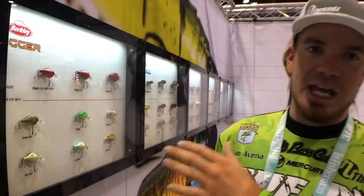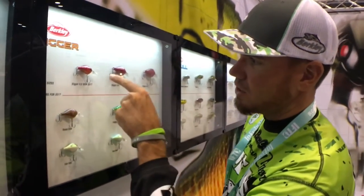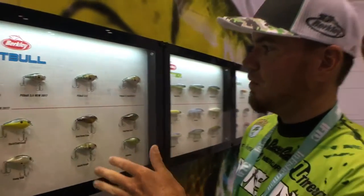The Digger — we had the 6.5 and 8.5, and we just brought out the brand new 3.5. It's a really compact crankbait. You can see the profile of it. For me, being a river fisherman fishing a lot of tidal water, this is going to be one of those game-changer crankbaits.